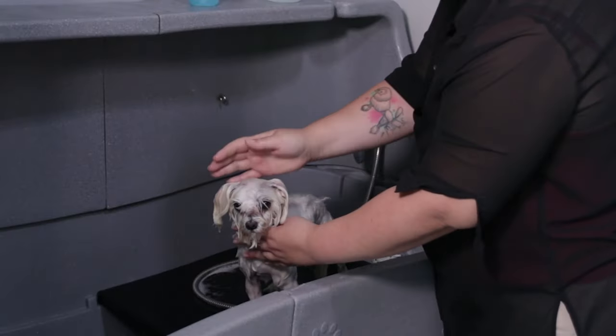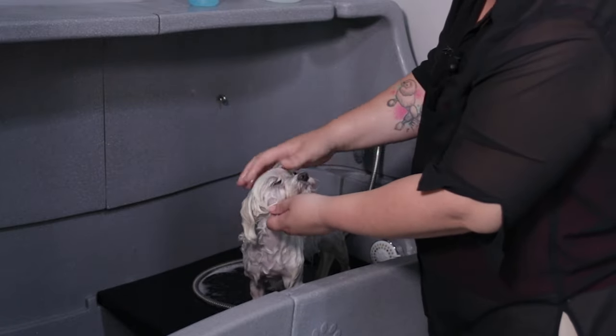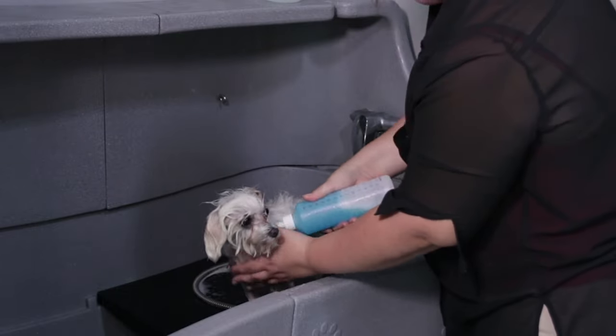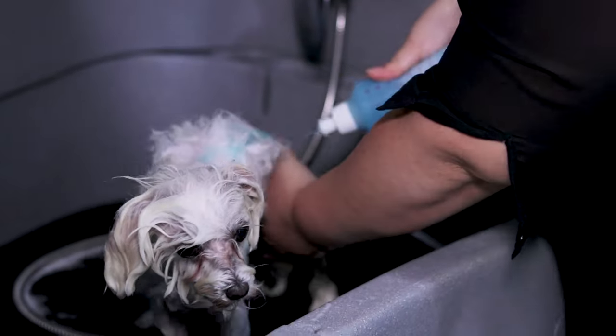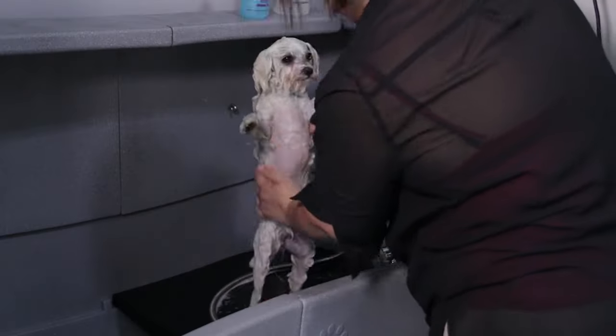Once we have removed all the lather and they are still wet, we proceed to wash them with a whitening variety mixed with moisturizing shampoo. It's important to always wash with dog shampoo, since using human products can alter the dog's skin pH levels.